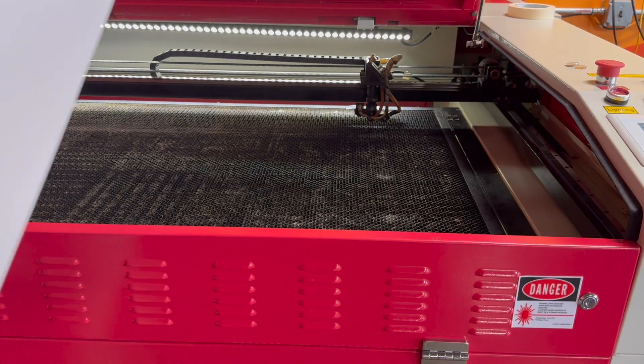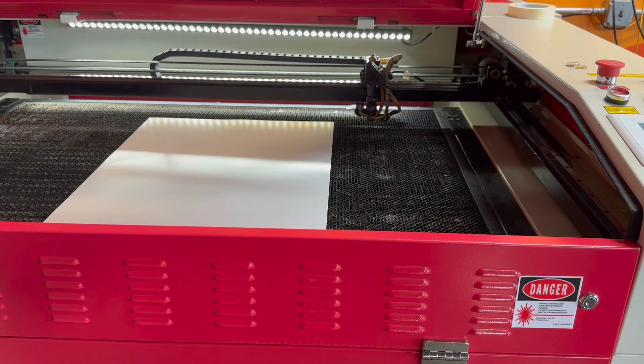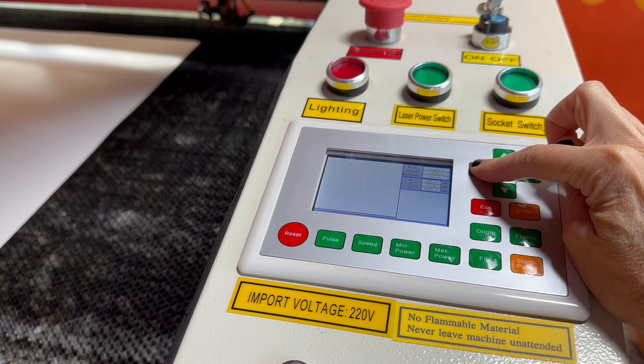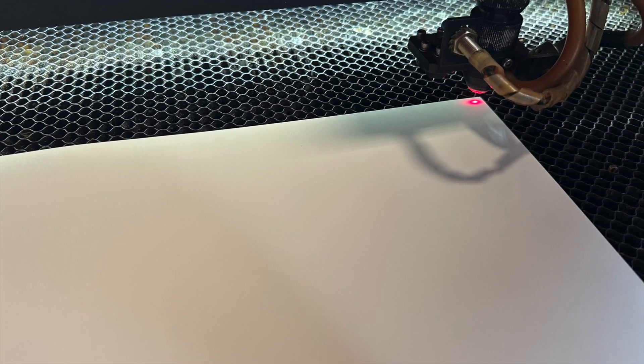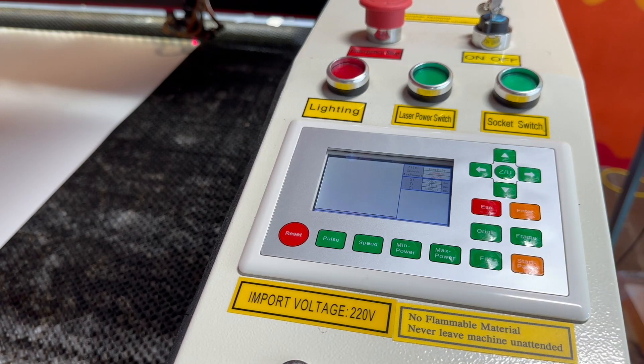Now you can load your material. It can go anywhere on the bed, but should be aligned parallel to the edges of the bed. Use the arrow keys to move the laser head over your material. There is a red light to use as a guide. Position the red light in the top right corner of your material.